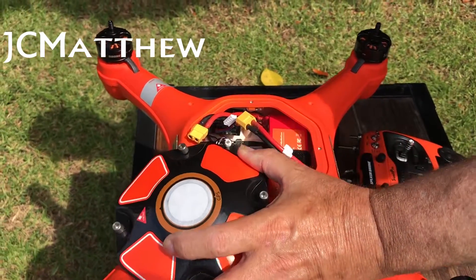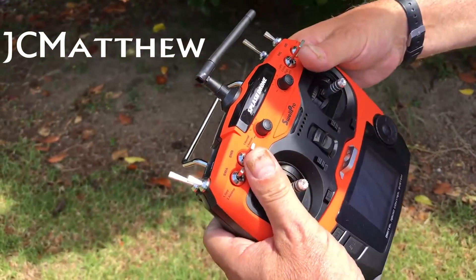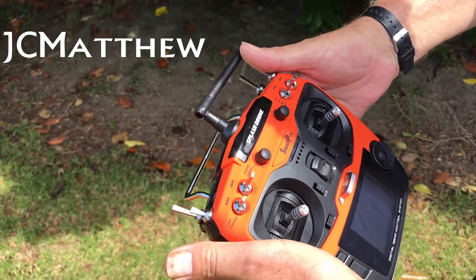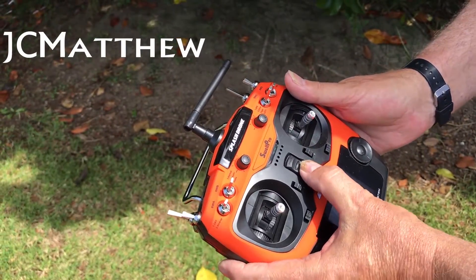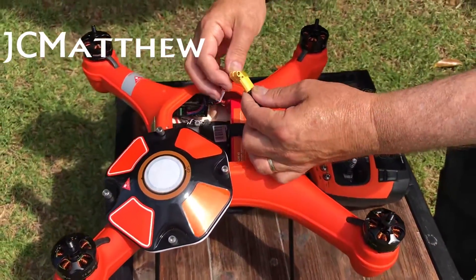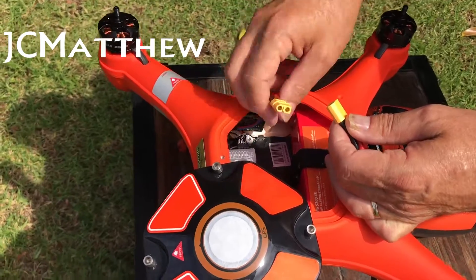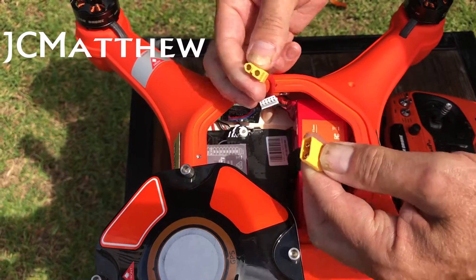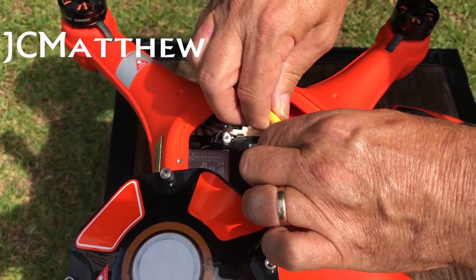The first thing we're going to do is sit the drone to the side. Make sure all the switches of the transmitter are in the up and back position. For the accelerometer calibration, turn on the controller. Then connect the battery — please note that there are no props on during any of this process for safety. Connect the battery by holding the two plugs. Do not pull on the wires; hold the nose plugs.